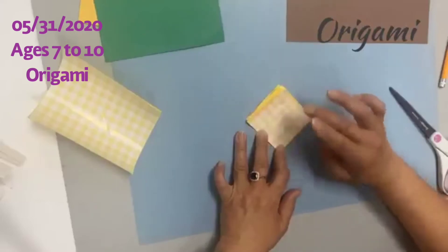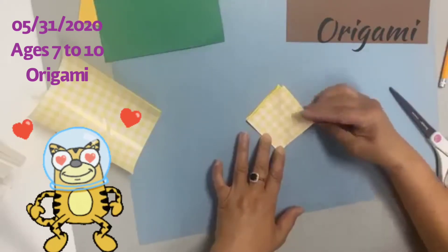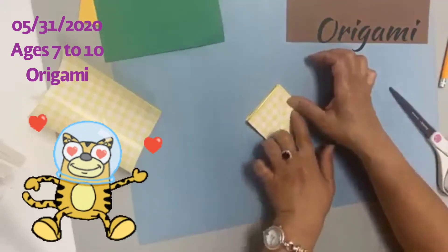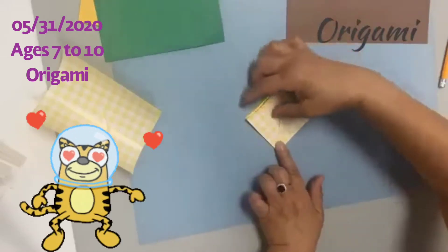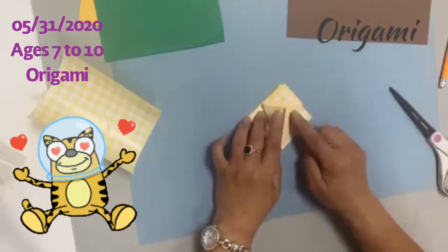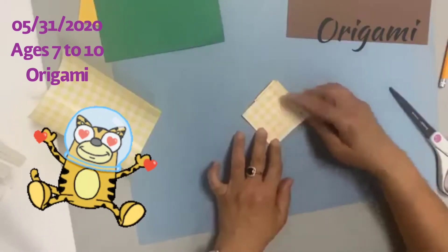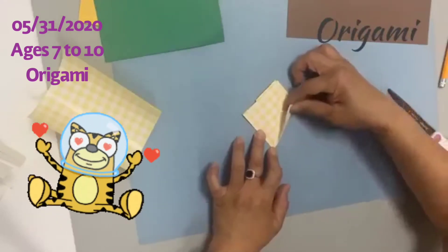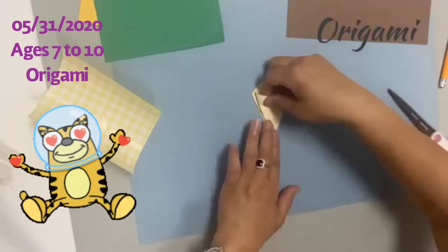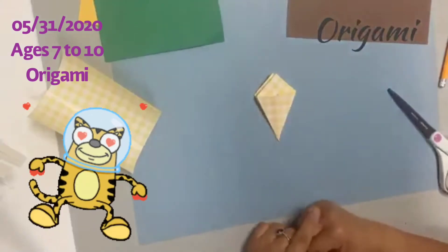That's the open end. Fold from one corner toward the center — it will look like an ice cream cone shape. Do the other side as well, folding it to the center line. Flip it over and do the same thing: fold one side toward the middle line, then the other the same way. Now it looks like a kite.